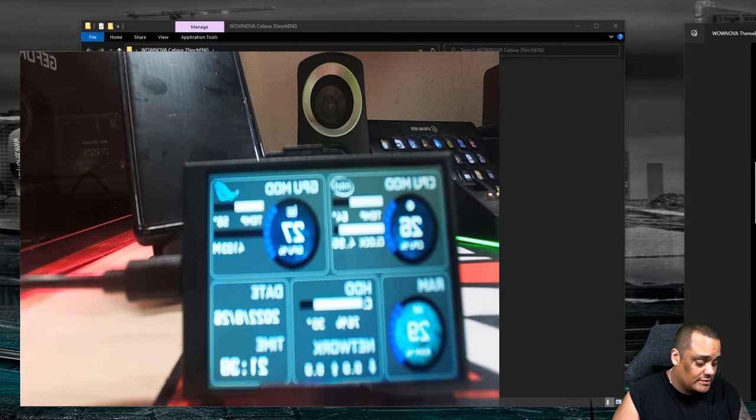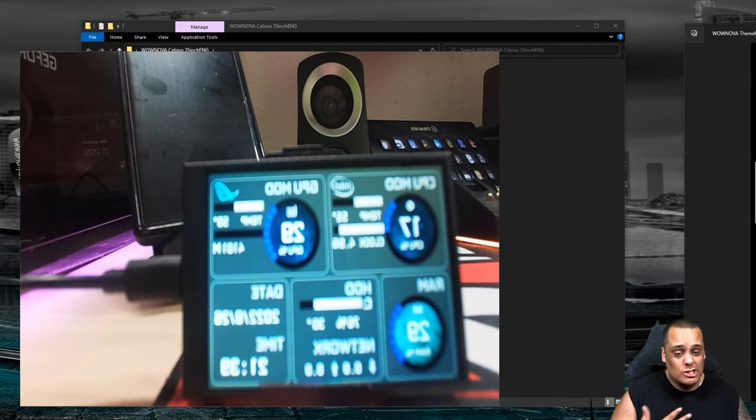We just saw everything — how it works, how to install it. It's very simple. The only thing I wasn't sure about was whether you have to keep the software open the whole time. If I hit close, it stops — but if I just hit the X to exit, it still runs in the background. My temperatures and everything are still running on screen even after closing the app window, which is awesome.